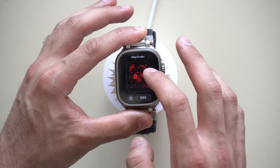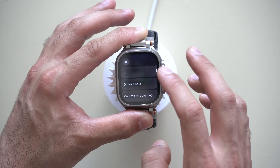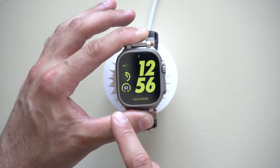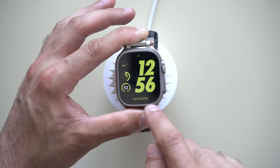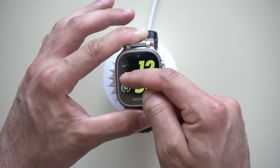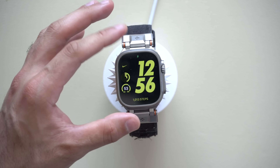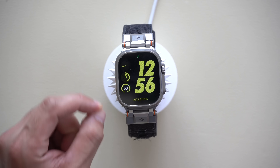So your watch face changes automatically between many different faces. For example, on my Fitness Focus I have it set to my default Nike watch face, with complications showing my exact steps, outside temperature, and ring goals for stand and activity. Having this automatically switch between different watch faces is definitely beneficial.